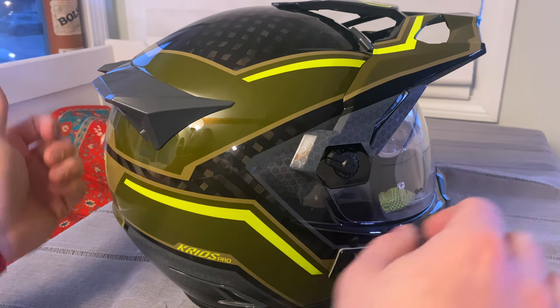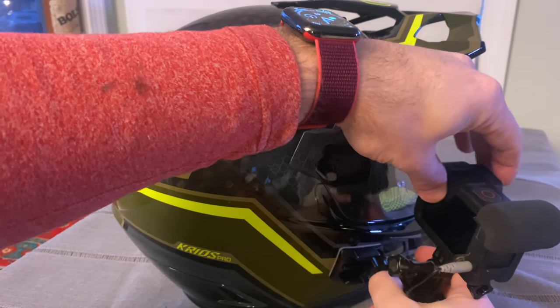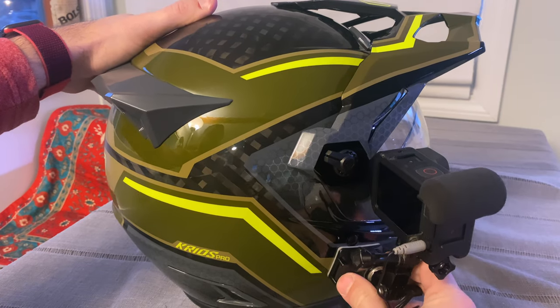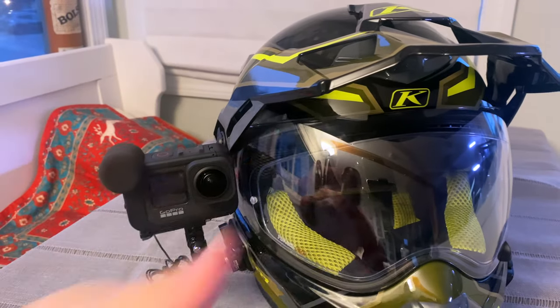I know this is a quick video, but I swear there was a ton of reviews of this thing and no one indicated how to remove that piece. So I think it would be helpful. Hope it was — thanks for watching.